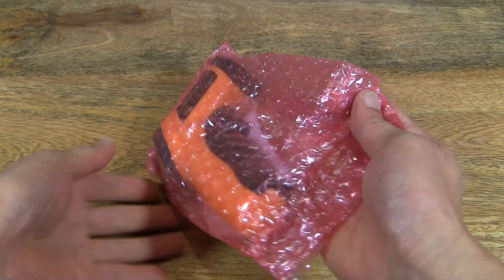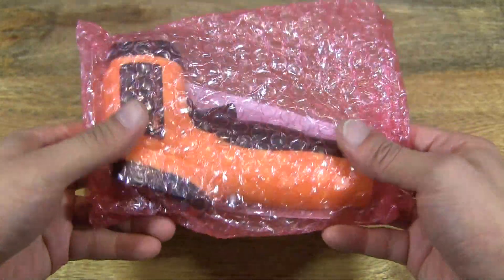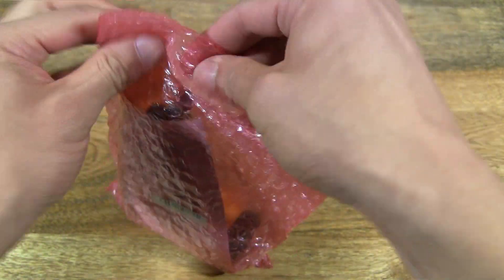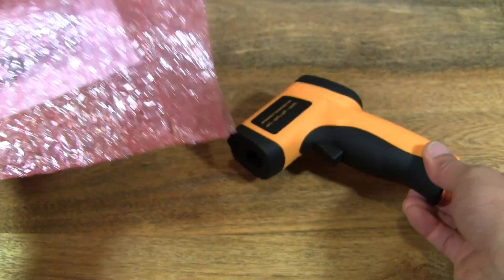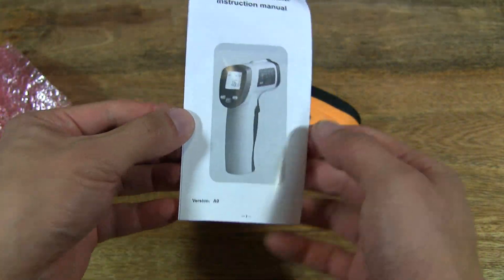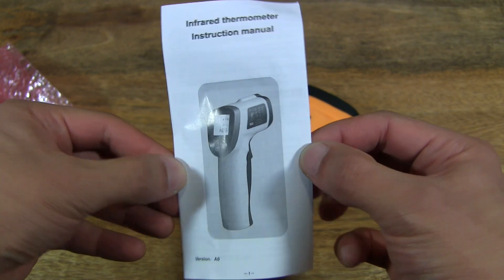Okay so we have the Infrared Thermometer here, with a laser pointer. Let's open up the package. So it comes with an instruction manual here.